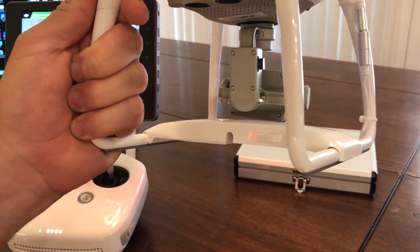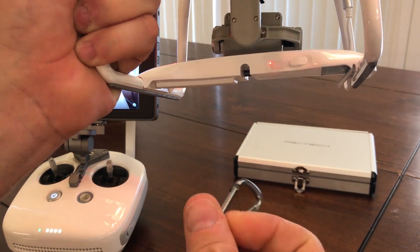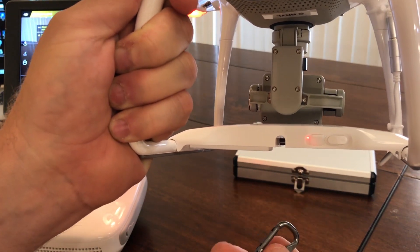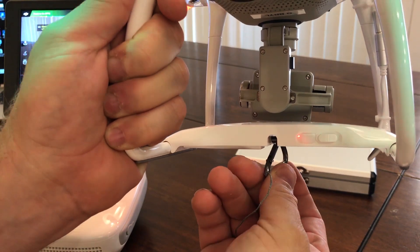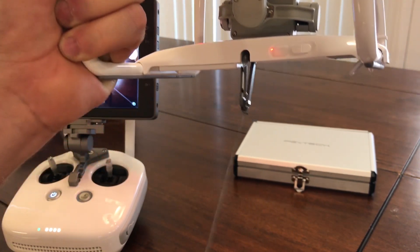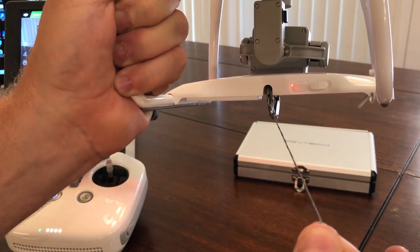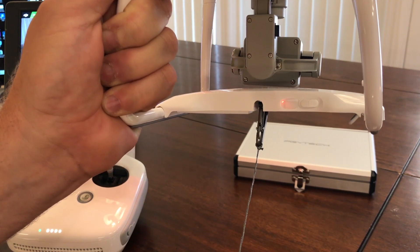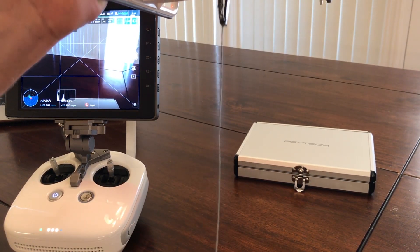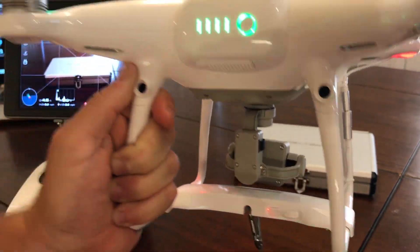One thing I really like is the design of these clips to mount this on the drone. Some past mount systems were really wonky and you had to fumble with them. This one you can do completely blind — just clip it on, and it really is that easy. One thing I'll differ from in the instruction manual: they want this cord to be very short, but depending on what you're carrying, a little bit longer cord can actually be more beneficial.